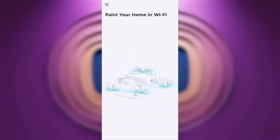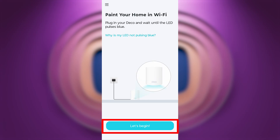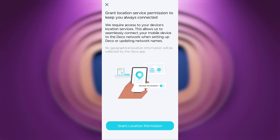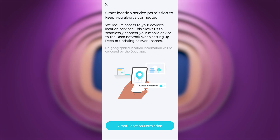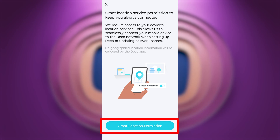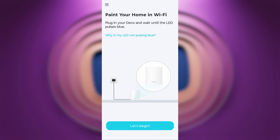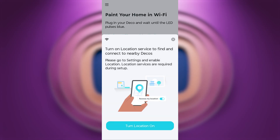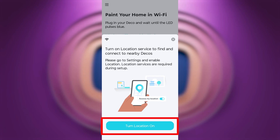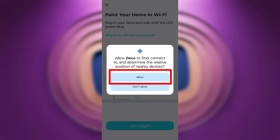There will be a short in-app guide on how to turn on your router — we've already done this, but you can double-check that everything is connected correctly. Next, you'll be asked to grant location service permission. This allows the app to seamlessly connect your mobile device to the Deco network during setup or when updating network names. No geographical location information will be collected. Click the button and, in the pop-up window, allow location access. If your location services are turned off, go to Settings and enable Location, as they are required during setup.